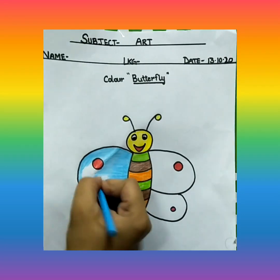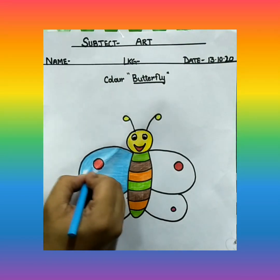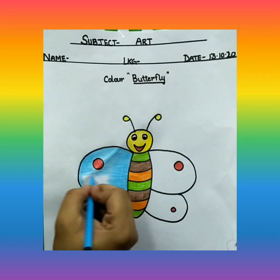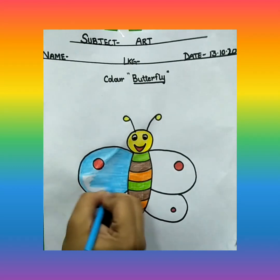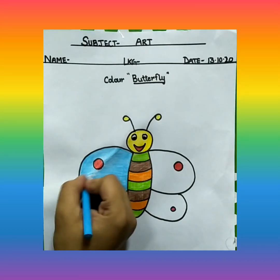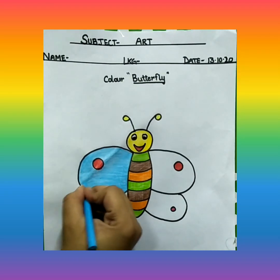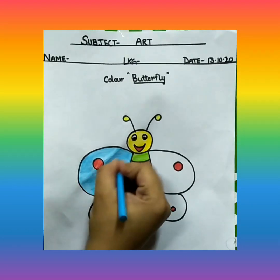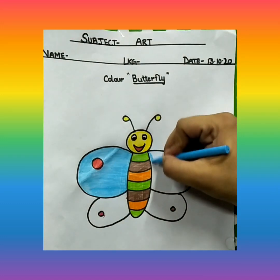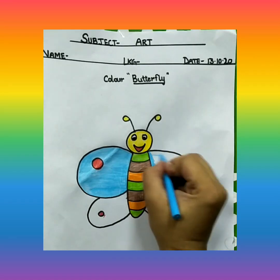You are going to color in the way that the butterfly should be happy. Butterfly should look happy. Because butterfly is smiling, so she should look beautiful and she should be happy. You are going to color like this. Now this side of the wing also, you will color with the same blue color. Outline first.